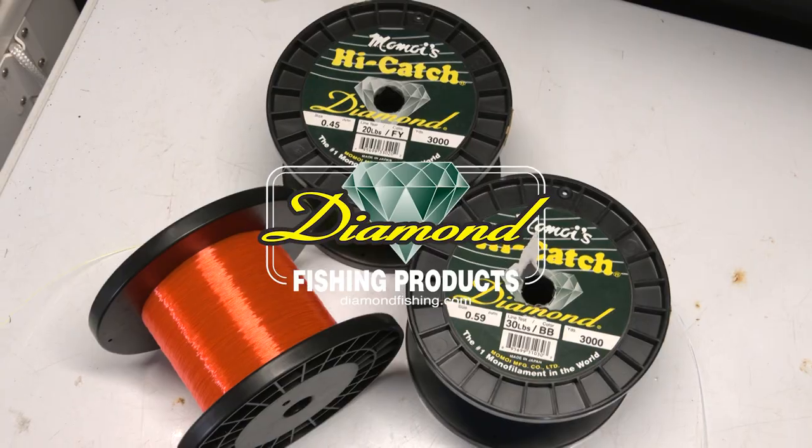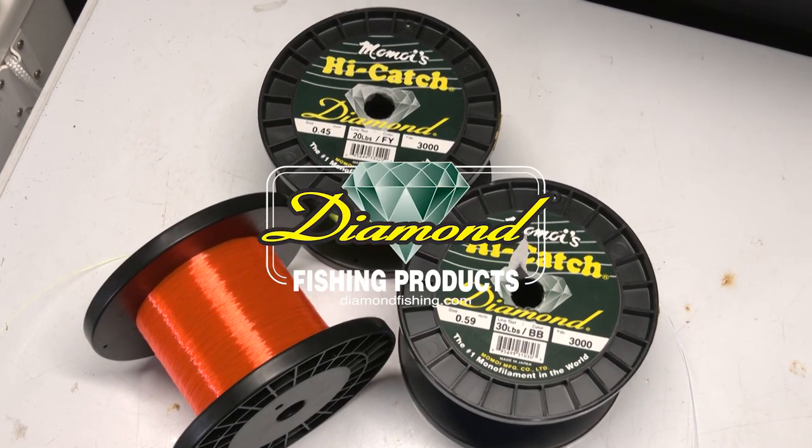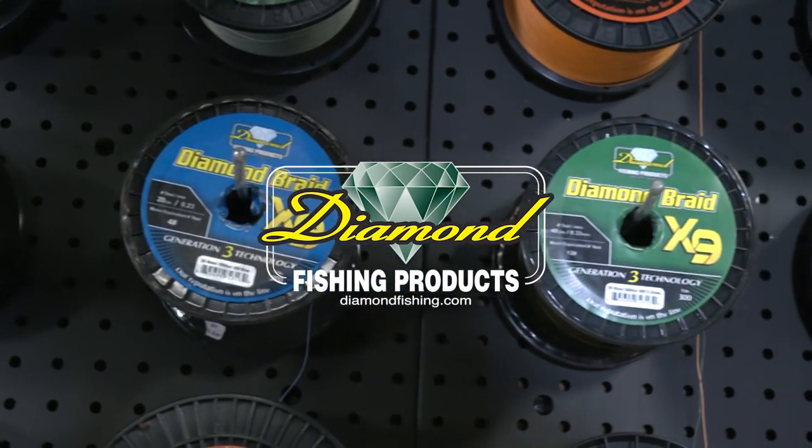Pro's Tip, brought to you by Diamond Fishing, the finest monofilament, fluorocarbon, and braided fishing line.